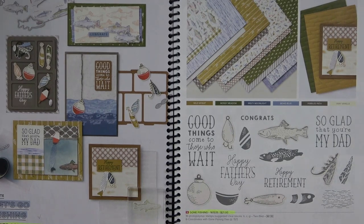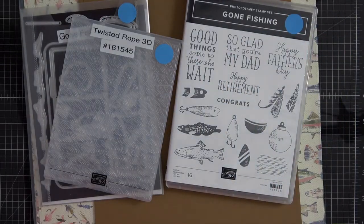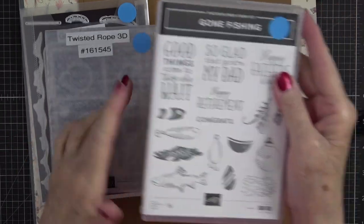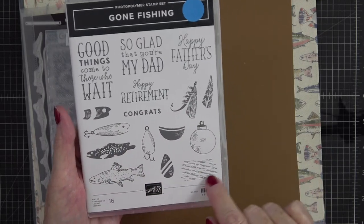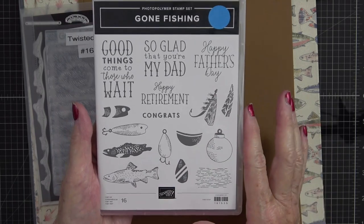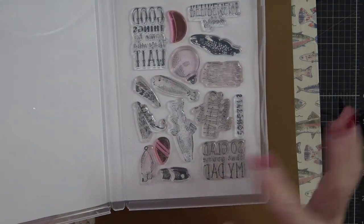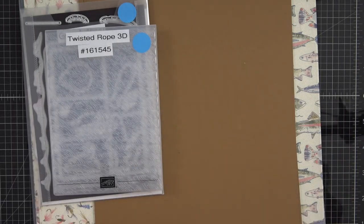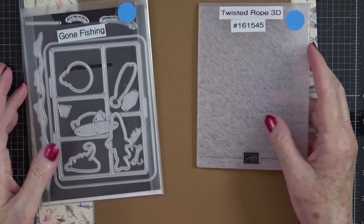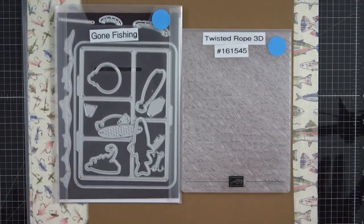These items can be found on pages 78 and 79 in your annual catalog. Here is our stamp set called Gone Fishing — you have some beautiful little lures and a stamp that does water. It's a two-step stamp set, which is great because you can add color into your pieces very easily without having to color separately, and they're photopolymer so it makes it really easy. I actually made a card for my daughter to give to her husband for Father's Day — he enjoys fishing quite a bit.